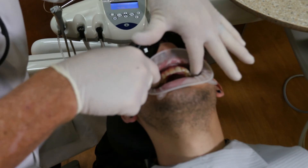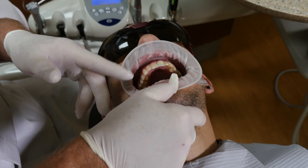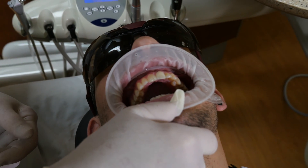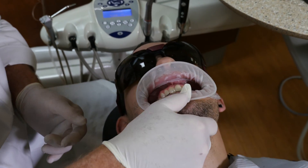We can utilize this to take impressions because we have our vestibule. We also, if we were going to do a cementation, especially with horseshoe articulating paper — tap up and down — you can see he's able to open and close.